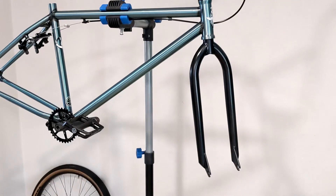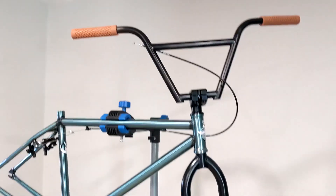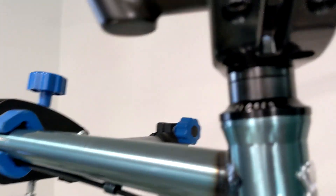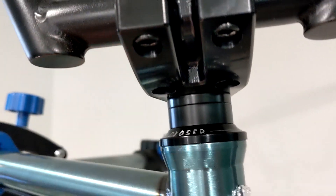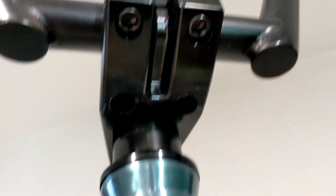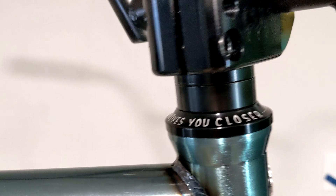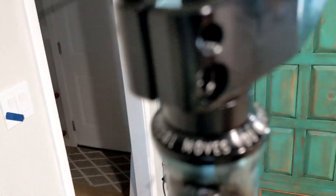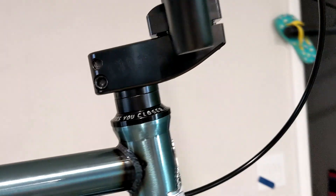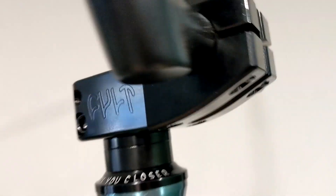Quick update: the headset went on with no trouble. I had to use more spacers than I was expecting but I don't care about that at all. This Colt Max stem bolts in from the bottom. I wasn't sure if I was going to use this Faradale headset but it grew on me — it says 'every pedal moves you closer.' I'll show a better shot when I'm all done. That Colt Max stem is sick, it has the Colt engraving on both sides.